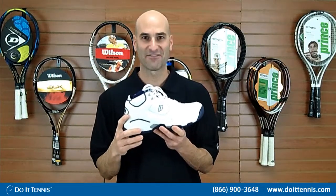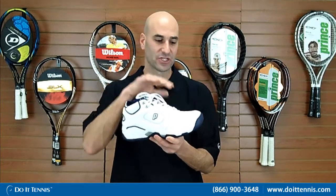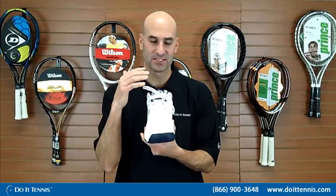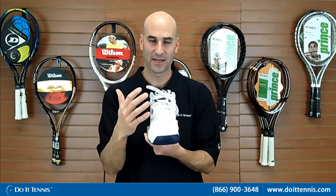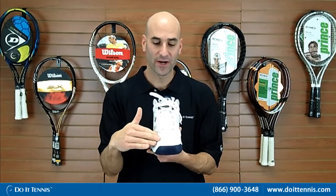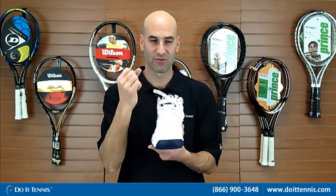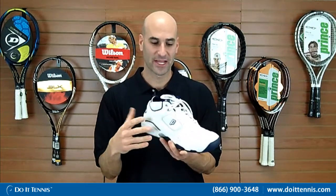It also has what's called the NFS technology — that's the Natural Foot Shape technology in the toe area — and what that does is make it very comfortable. Not a lot of break-in period for you, very good feel when you get going right away. It also has a subtle leather toe area and that also helps with the break-in period. Makes it nice and easy, not very rigid — it's very comfortable right when you put it on.